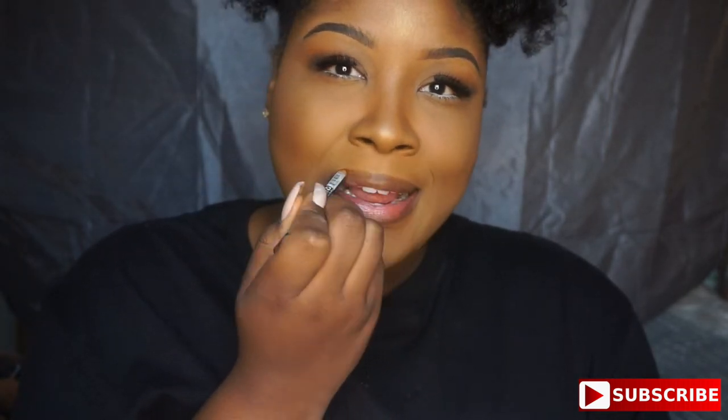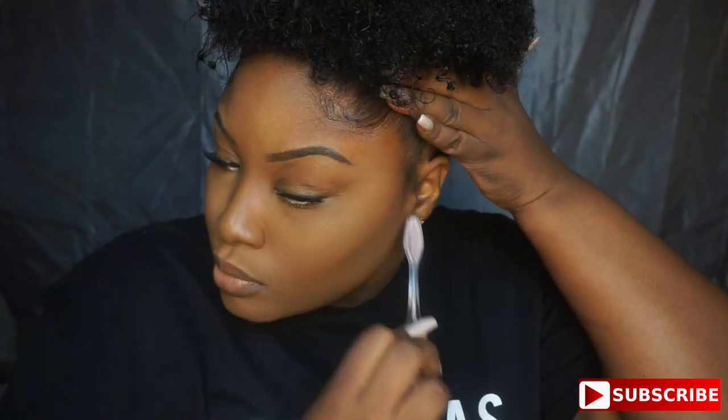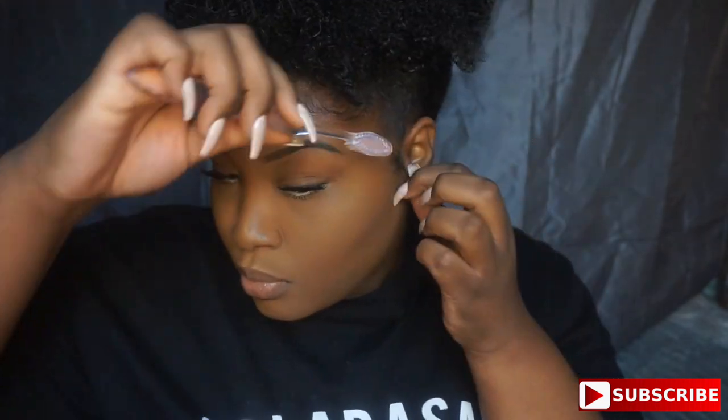Time for the lips! I'm going in with NYX liner in Cappuccino, which is like the equivalent of MAC's Cork — if you don't want to spend the coin on Cork, get Cappuccino by NYX. Then I'm applying a matte lip cream I got for Christmas, equivalent to Anastasia Beverly Hills matte liquid lipstick in Milkshake, applying it in the middle of my lips. To top it all off, adding a beauty supply gloss to make it glossy.